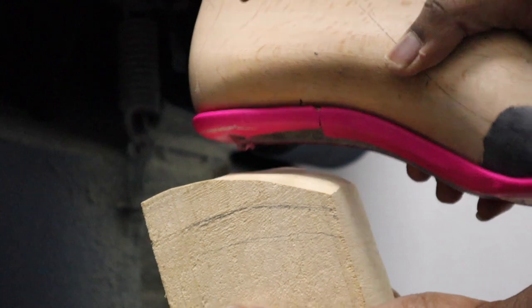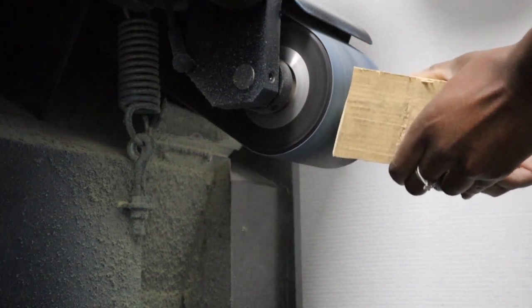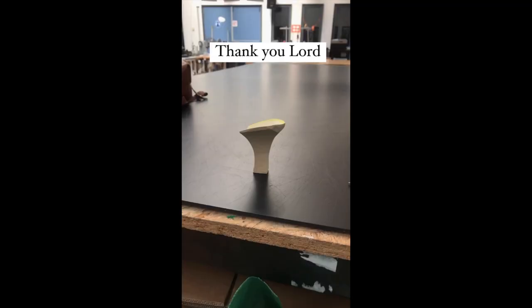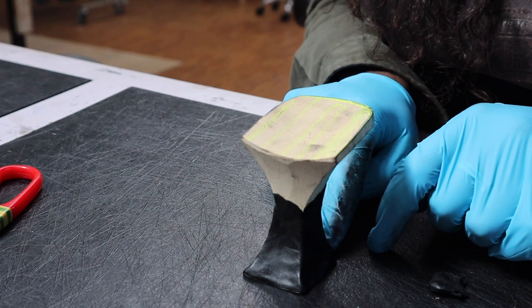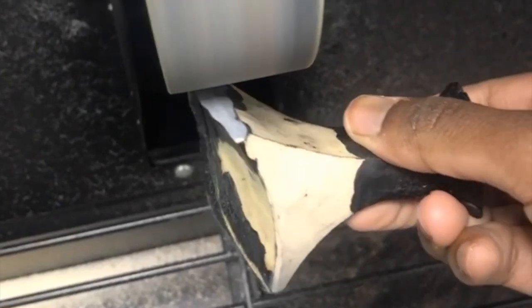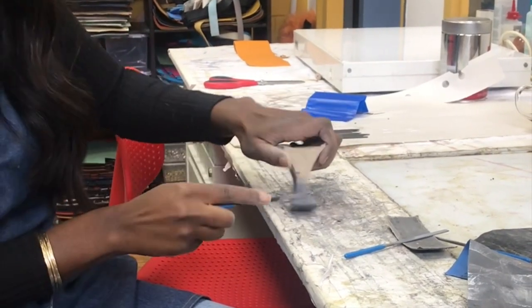Then it was time to make the heel — I literally had to shape it out of a block of wood. This was the most tedious task because I failed so many times before I could make a well-balanced heel. Eventually I mastered it and used clay to mold it perfectly to my design. With these heels I never really had a set design in mind — I just let my creative mind run and created as I went. Because of this approach, it took me nearly nine months to finish these shoes.